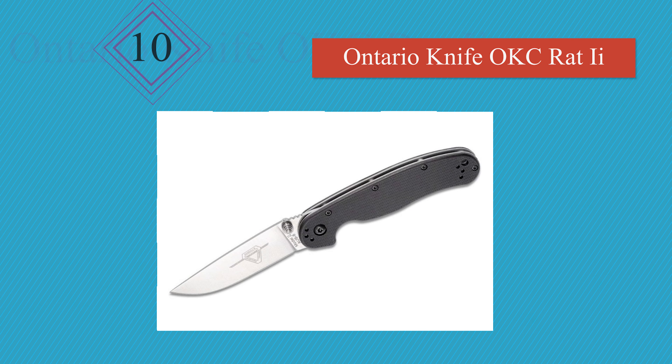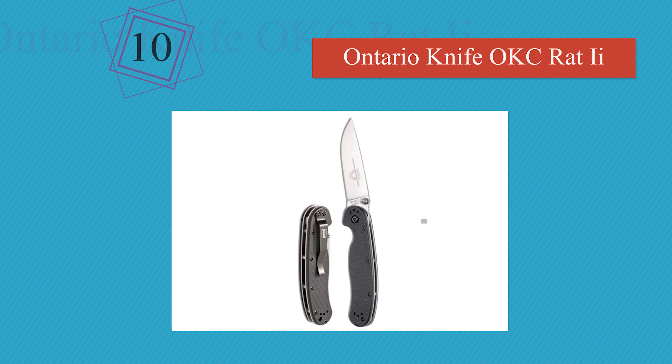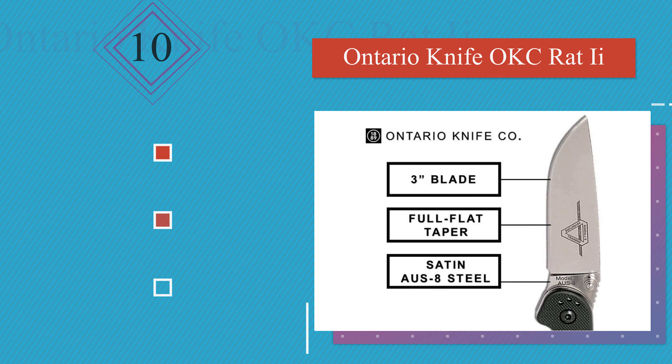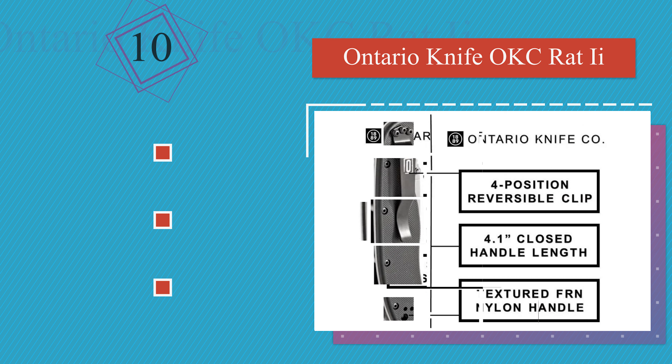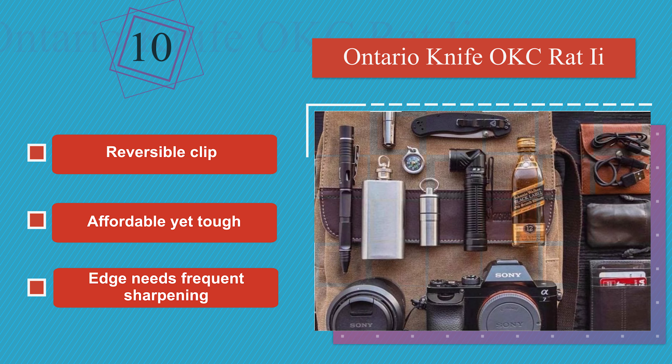Starting at number 10: if you don't want to announce to the world that you're carrying a blade, the Ontario Rat 2 is a discreet selection that slips easily into your pocket with minimal bulging. It has a loop on the end for attaching to a lanyard, a reversible clip, and is affordable yet tough. The edge does need frequent sharpening.